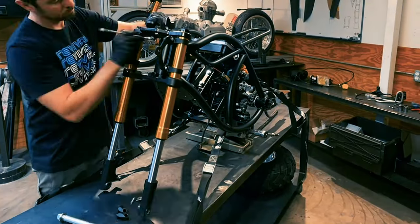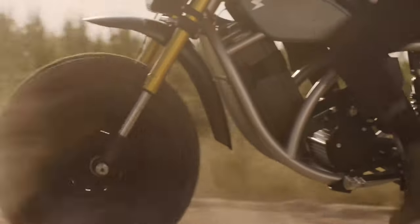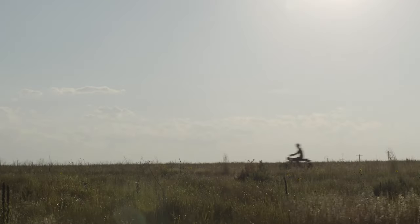It started off as a somewhat tame looking, wide, big tire, off-road machine — something like the Honda Fat Cat we all wanted as kids, but of course fully electric. When I first saw these I was inspired because as someone who grew up going to the ranch on the weekends, it looked like a really worthy ranch vehicle.